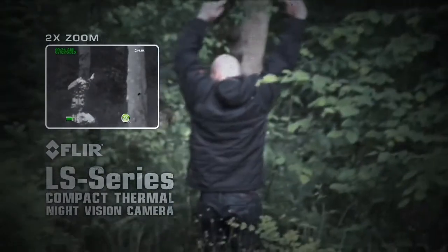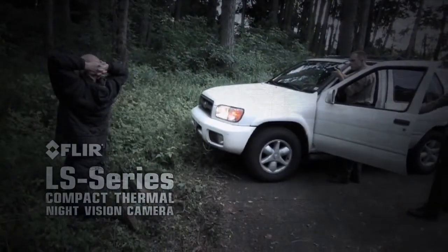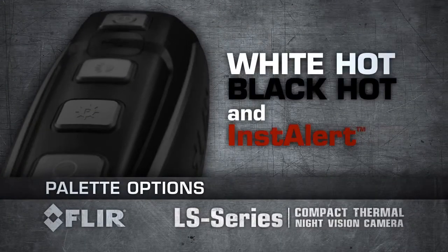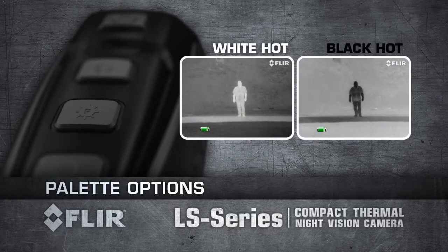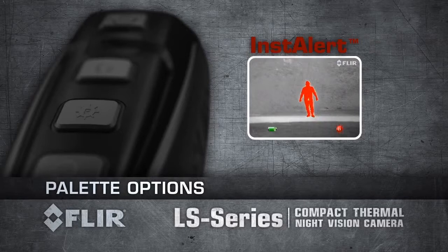The LS Series comes with an integrated laser to quickly and safely pinpoint suspects in the dark. The LS Series features three separate detection palettes to reveal the most critical information in any scene. User-selectable white-hot and black-hot palettes allow you to choose whether your target appears lighter or darker than its surroundings. FLIR's proprietary Insta Alert feature colours the hottest part of the scene red, making it easy to spot suspects in the thermal image.